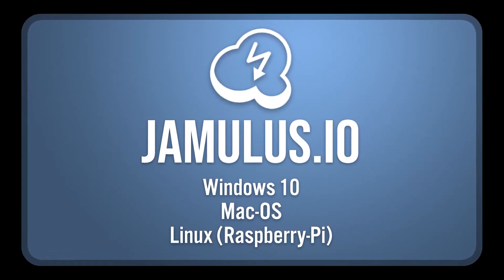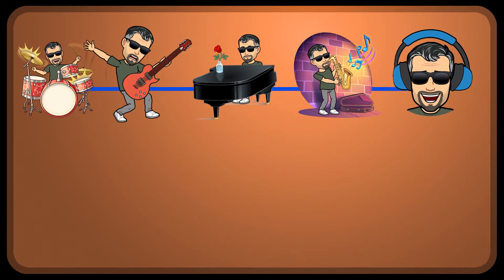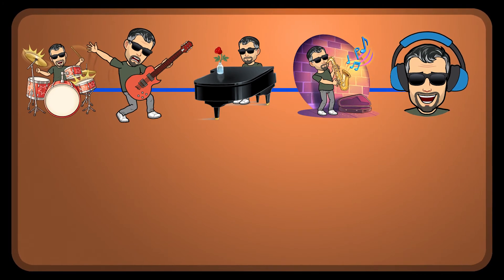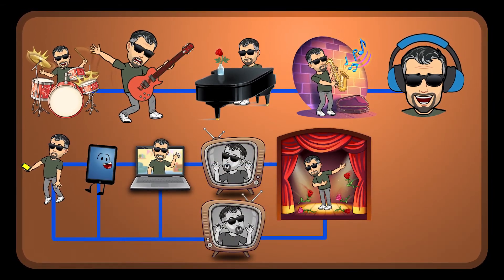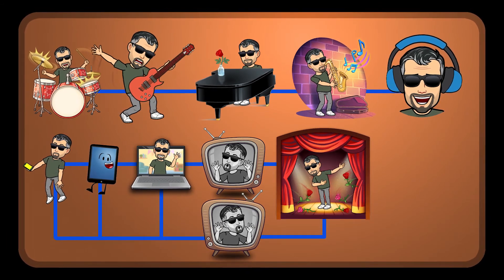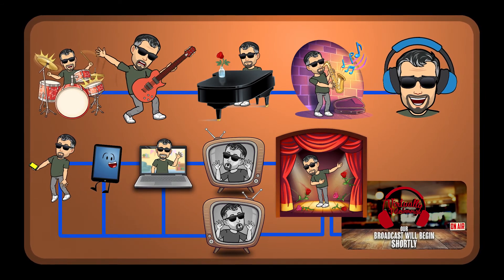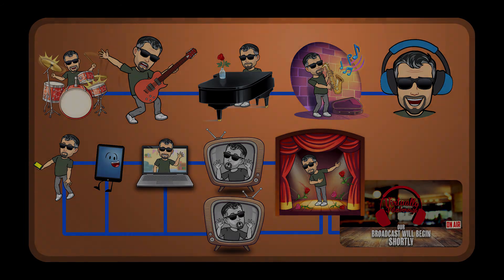Connecting to the audio servers is done through an application called Jamulus — it's free, and I've included the links to install it. Once connected, you can play and hear people in the studio together. Video from each player can be sent easily to the studio using your phone, tablet, or computer with a webcam, and you'll be able to see the other players too. Your video can then be combined in the Virtually Peterborough studio to look like a professional broadcast, with graphics, text, transitions, and more. Thanks for watching and stick around for more information about the Raspberry Jam system.